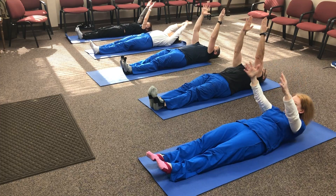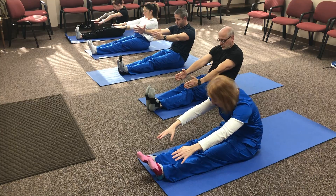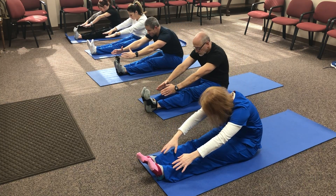We'll do one more. In, and then exhale. Trying to keep those legs down. Good — you guys all look good doing it.